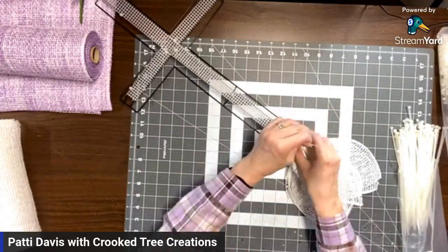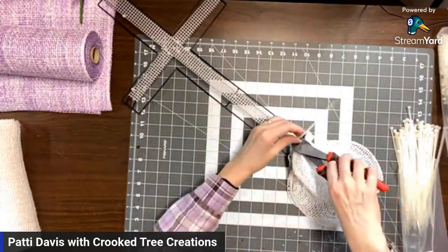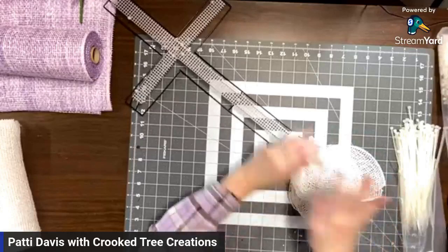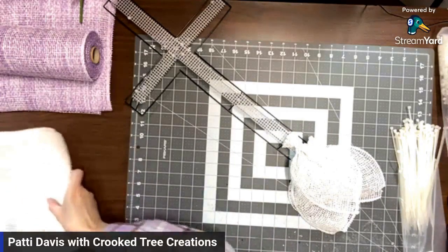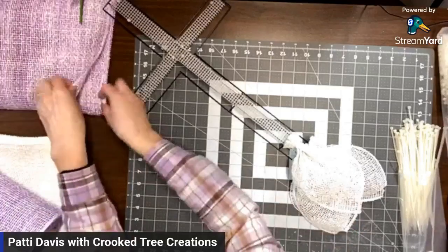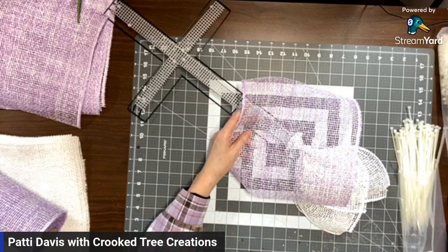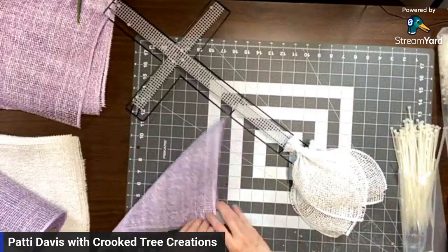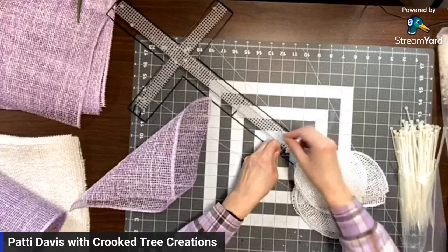I'll put one over top of those two, just to have the one in the middle, because I think that'll give it a more centered look. In my wild and crazy brain, I was thinking I wanted to do an ombre. So I'm going from white, then going to this lavender and white — it has both lavender and white going through the poly burlap. So I'm going to go ahead and use that next and put the zip ties in right where that section ends.